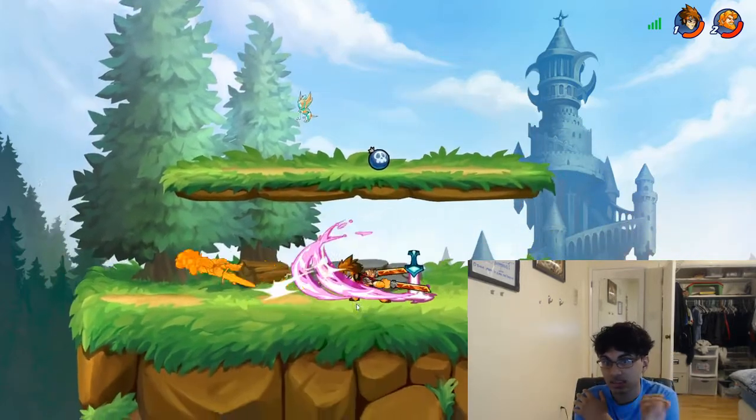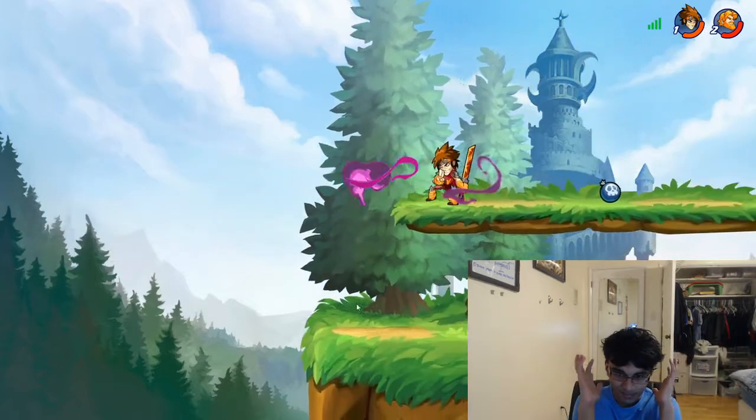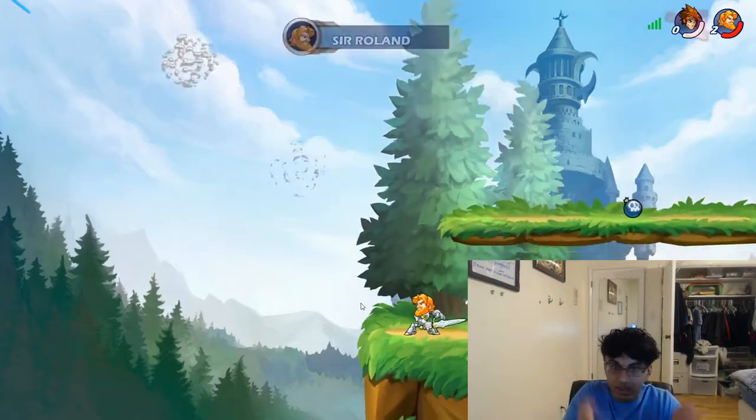There's actually a unique battle system every single week and it's awesome. Download it. I don't get sponsored. I don't get anything. Just download it. It's a good game.